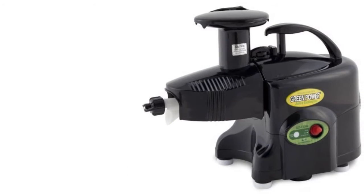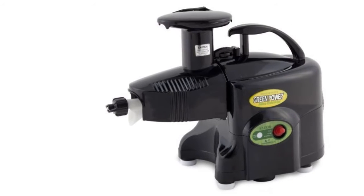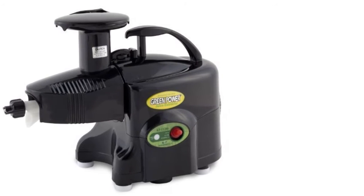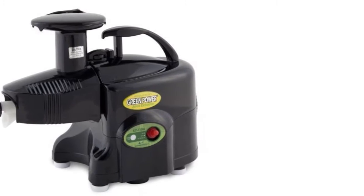Make the juice quicker and better with this juicer. That really helps to save time as it can be cleaned easily. It has been considered a high quality and reliable juicer that will satisfy you. It delivers a very quiet operation that won't make noise and won't disturb you in any place.